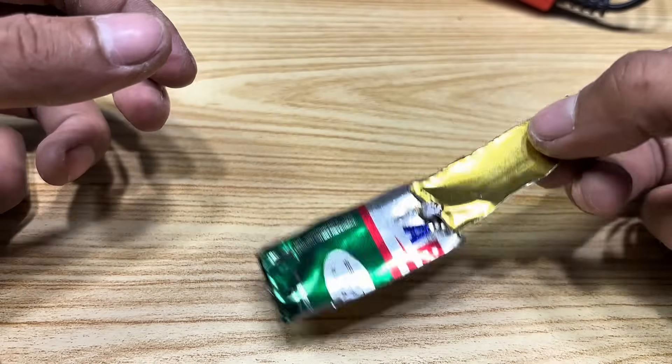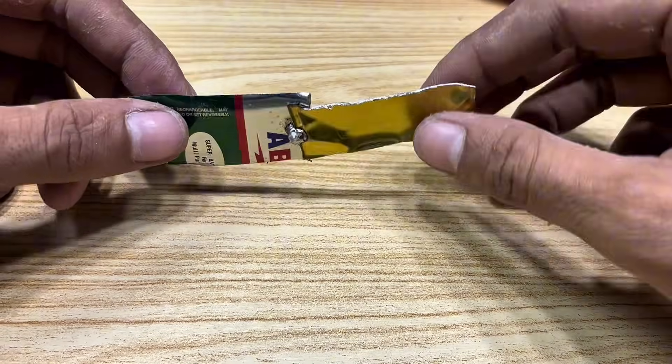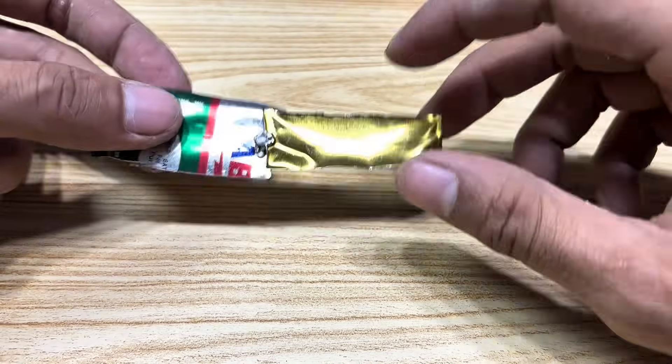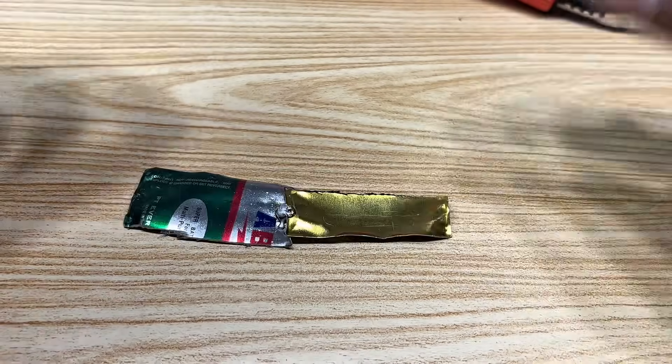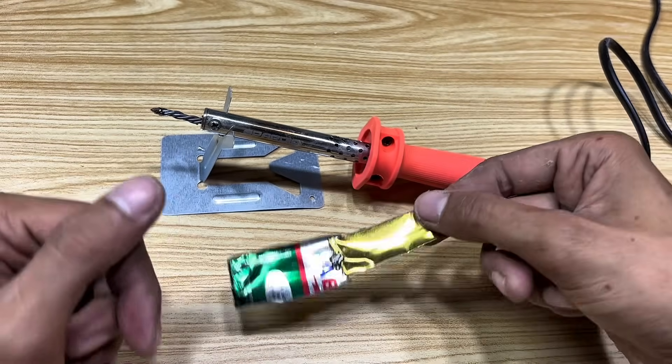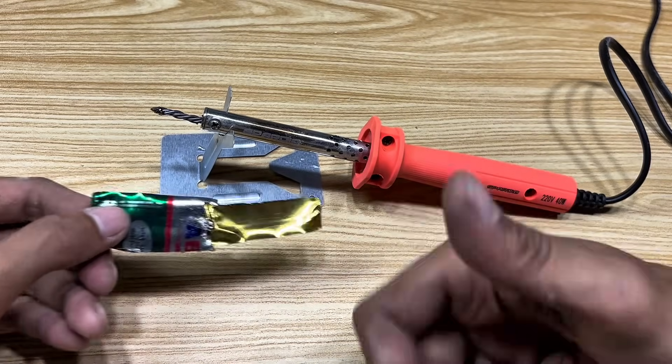From this test, it became increasingly clear that brass soldering irons are not just hot, but also possess reliable strength for a variety of soldering needs. Just imagine, from simple materials and discarded items often overlooked, a tool with truly astonishing performance can be created.